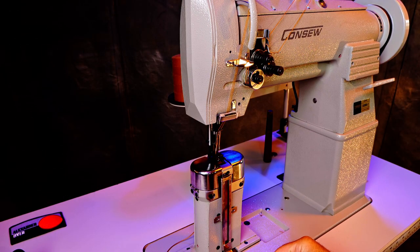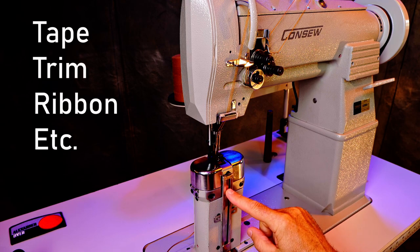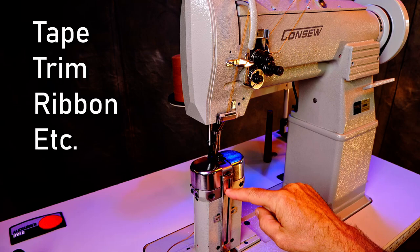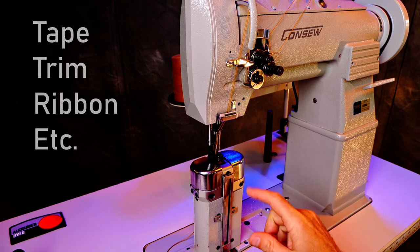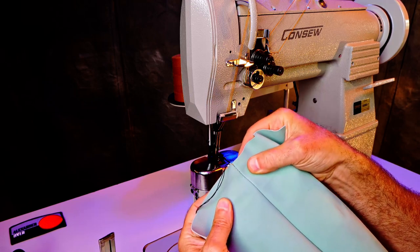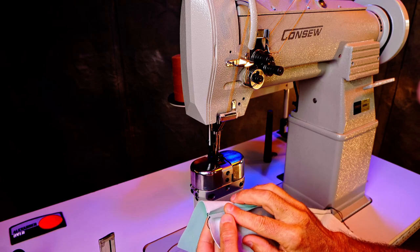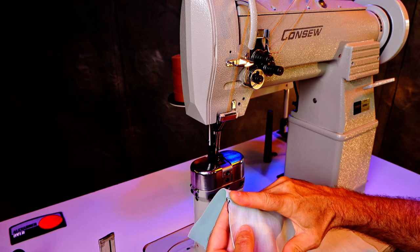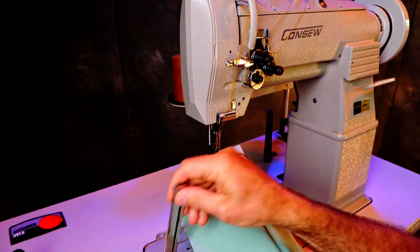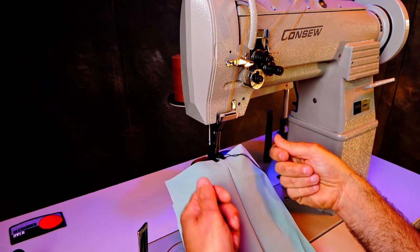They can be set up with various attachments, like this tape attacher. Tape would come up through here and then sneak under there, and what that would do is allow you to come in with the seam like this — you hold this seam open — and then tape would be applied to the back side. The tape underneath reinforces this seam from pulling open.